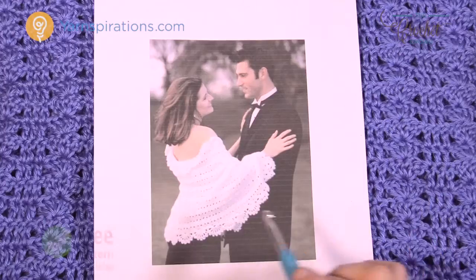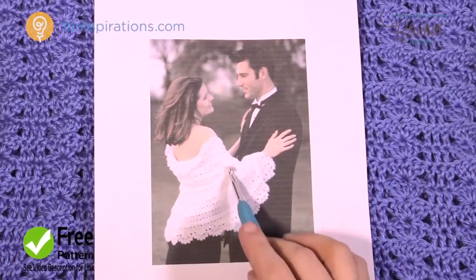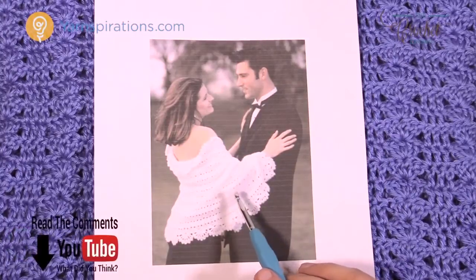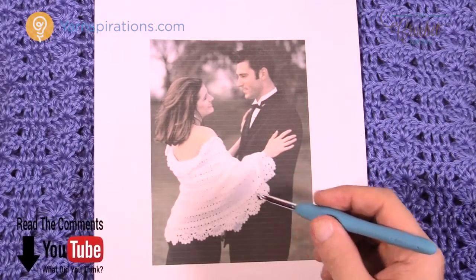This is a really easy shawl. You can see it's got some beautiful spray work at the end with some beautiful shells, and this area in the middle is so simple it's not even funny. You'll need four balls of Caron Simply Soft yarn and a size H, 5 mm crochet hook.